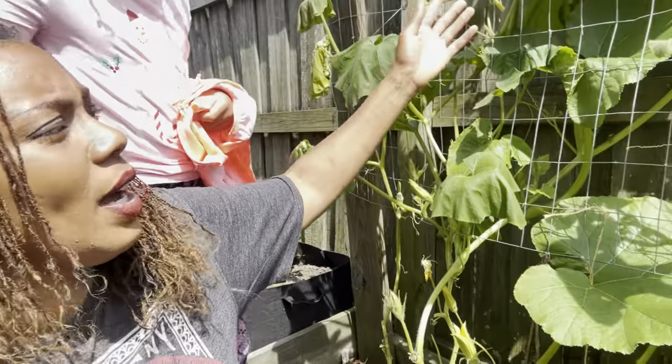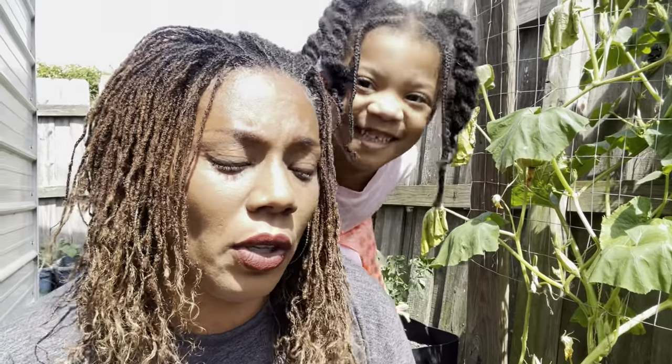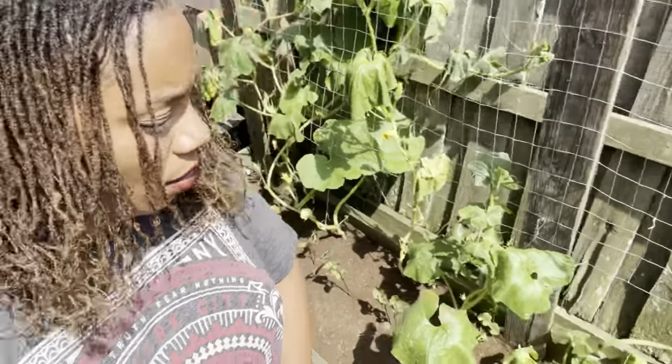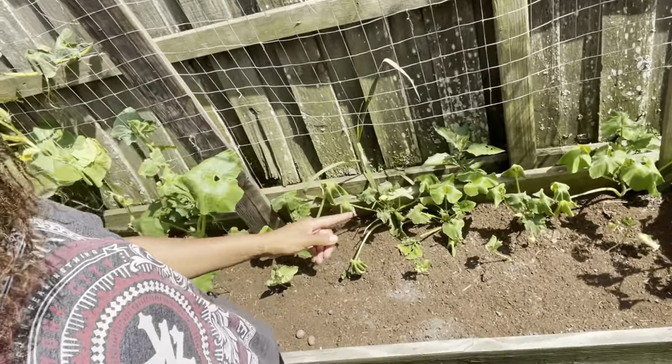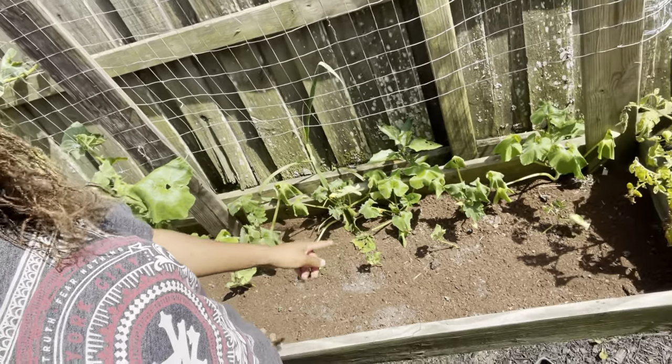There are many methods, including wrapping the base with aluminum foil, but once they get into the vine itself it's very difficult. Honestly, it comes with the territory — you win some, you lose some. Just keep trying no matter what. Right here are the volunteer plants, doing okay, and in the front are the contender beans.